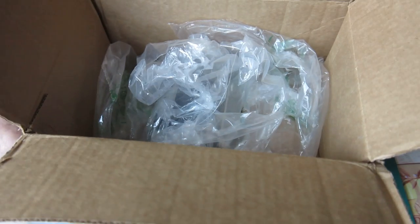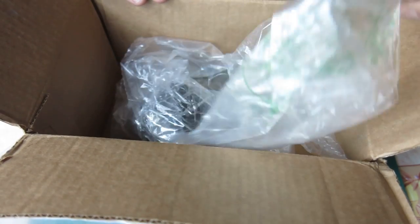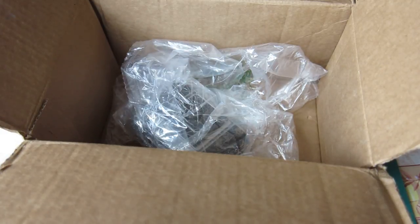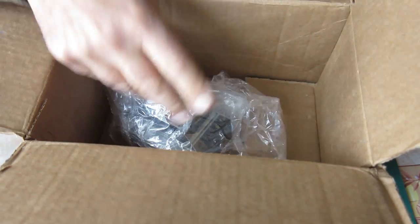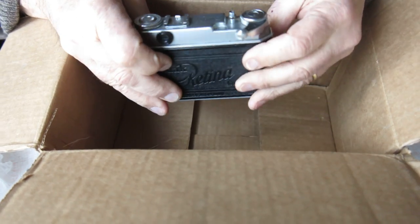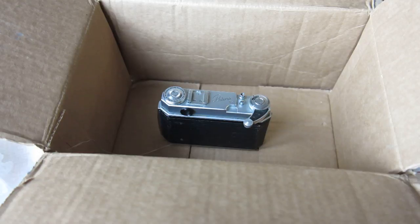I thought this package sounded a bit rattly. When you're sending cameras across the planet, it usually pays to do a little bit more in the way of packaging than this. I don't know what these were, whether they were sealed bags of air or just plastic bags. They've got nothing in them now, and loose in the box here we have a Retina 2A camera. It's lucky they built these things tough. See if you can do a better job of packaging if you'd like to get the camera to me in one piece.